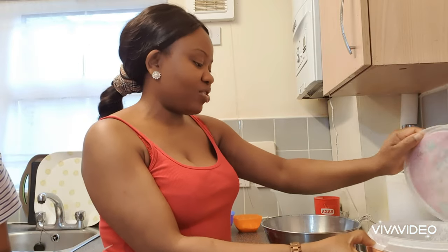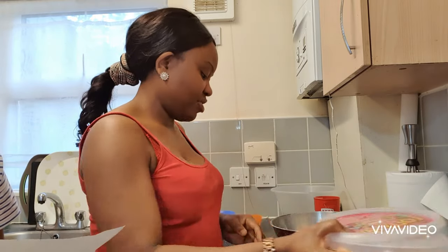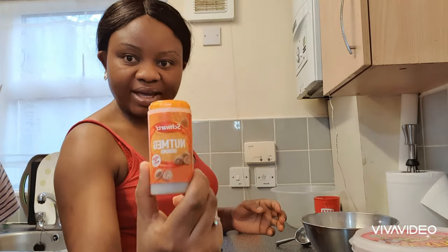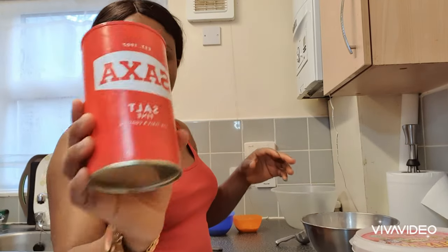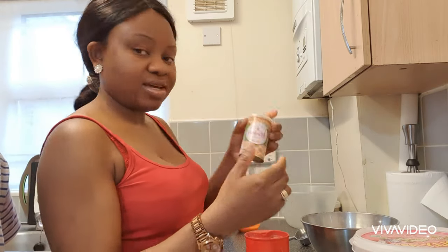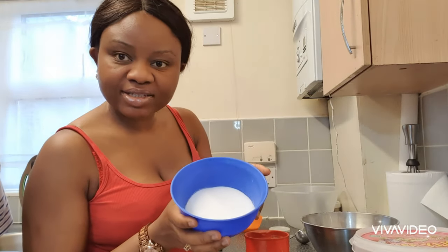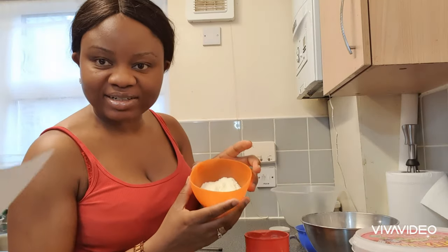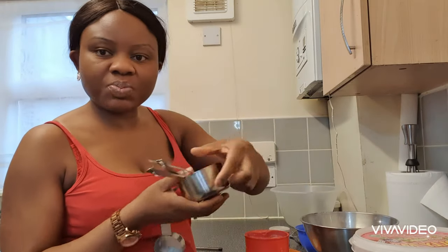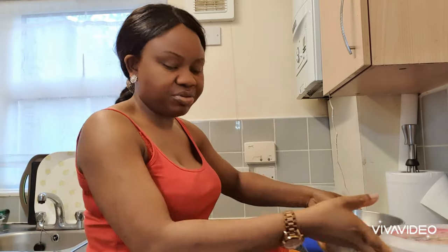To make puff puff, I've got my ingredients all laid out here. I'm going to be using self-raising flour. I've got my ground nutmeg, salt, easy bake yeast — I hope it's the right one — sugar, and Nido powdered milk, the Nido brand. I've also got my measuring spoons, measuring cups, measuring scales, and a measuring bowl.